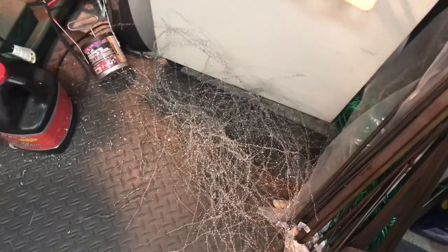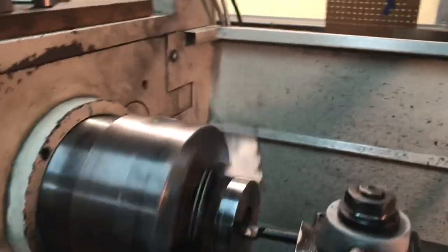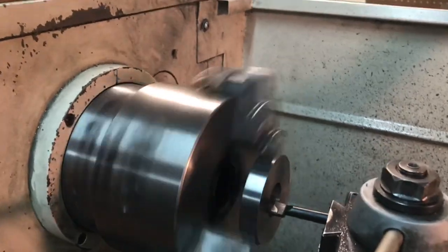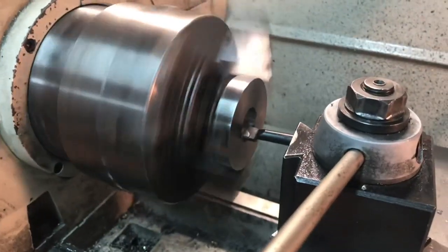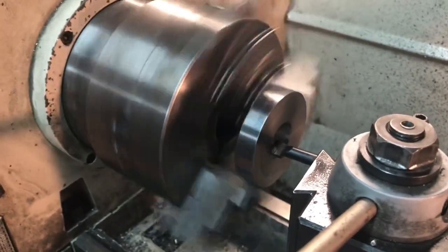There's quite a pile of swarf and I will recycle that - that's a nice thing about it. Here's what should be the last cut, hopefully, unless I have to take a spring pass. Turning the outside diameter to exactly three inches.